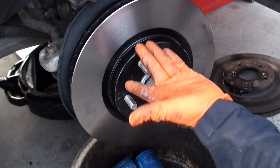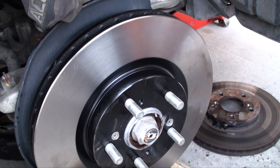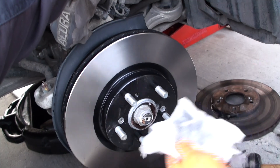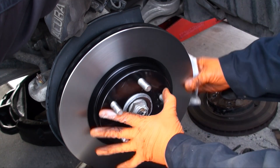All new brake rotors and drums ship from the factory with a protective oil coating to prevent corrosion during the manufacturing and transit process, and can be removed with some brake cleaner. Make sure you thoroughly clean the front as well as the rear surfaces of the rotor.